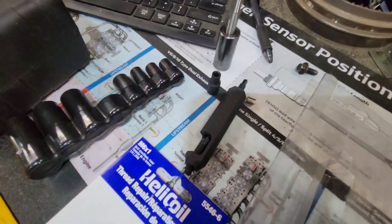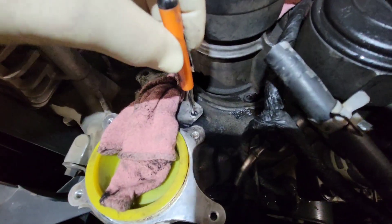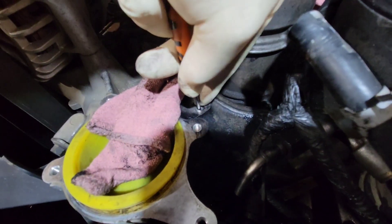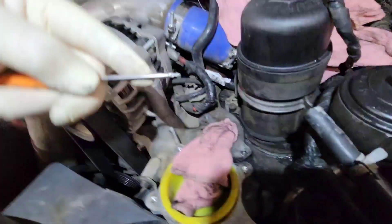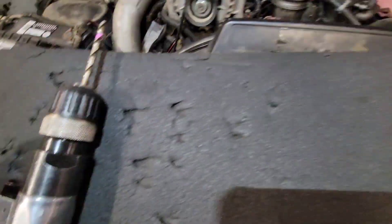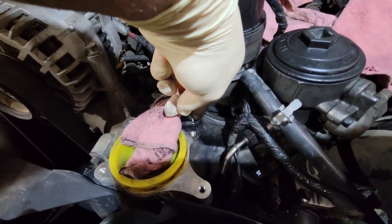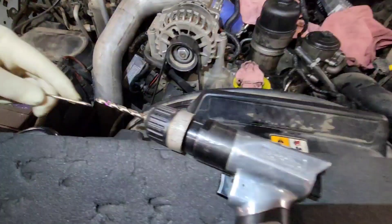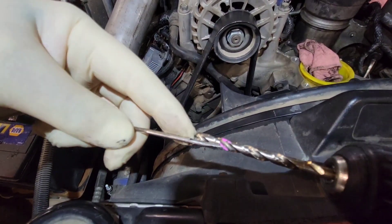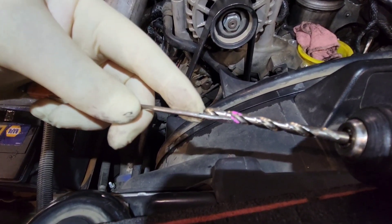Before you do a helicoil you need to figure out how deep you can go. What I did was take a pocket screwdriver, put my finger at the intake, and that's how far I can go. You're going to take something, stick it in the hole, mark it somehow, bring it out, and mark it to your drill bit. I've put a paint mark around it. The helicoil is smaller than this so I'm okay — I just need to not go past the paint. We're going to be drilling both holes out to that depth.